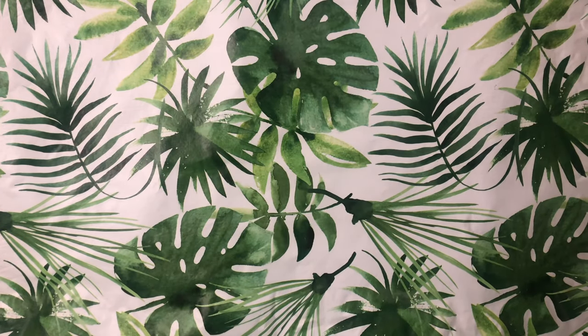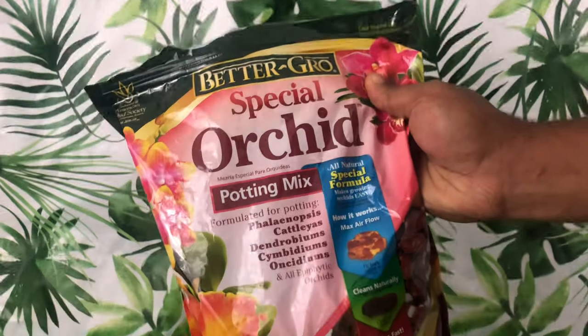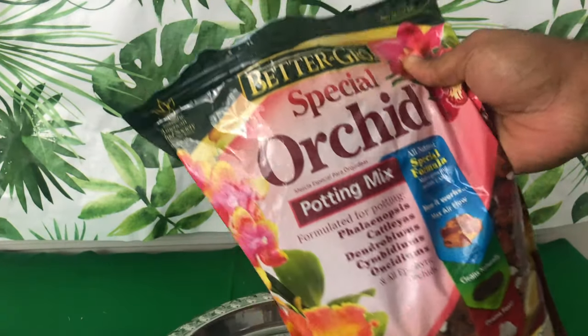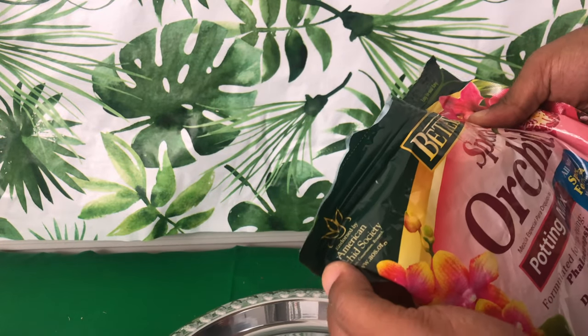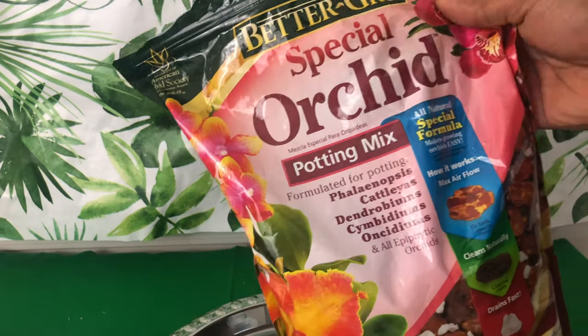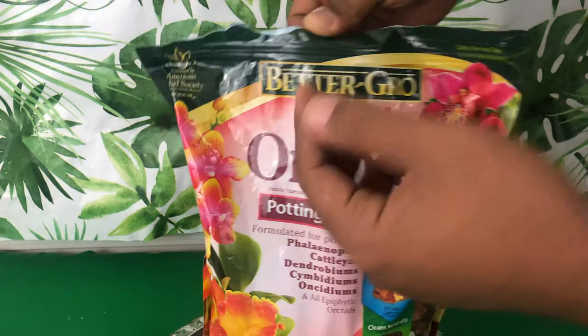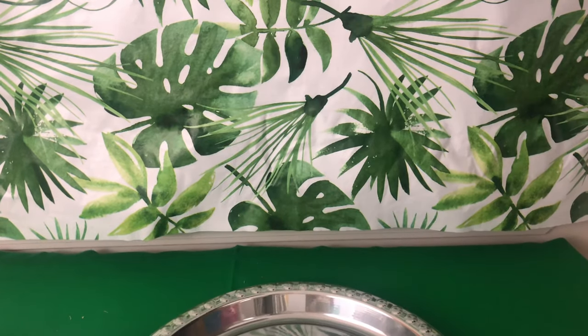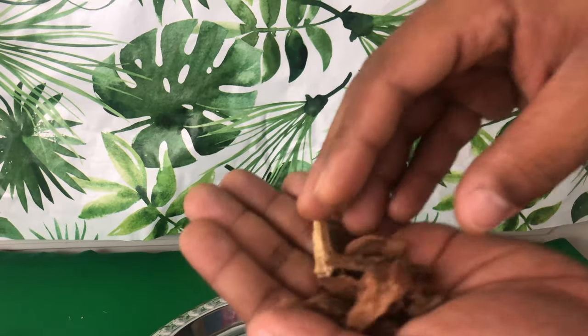I want to give you a comparison of my new bark versus the bark I was previously using. The old bark was very affordable off Amazon and said it was endorsed by the American Orchid Society. If you haven't seen my last supply video, I will leave a link in the info card above. When you are a new grower, they don't really tell you there's a difference between barks.